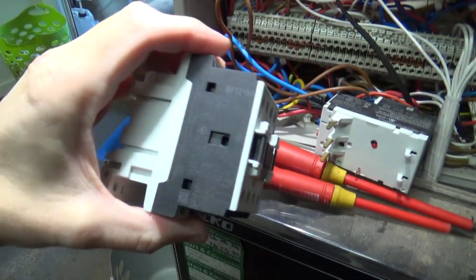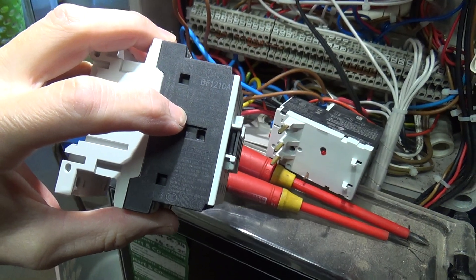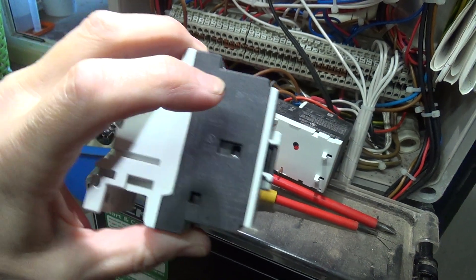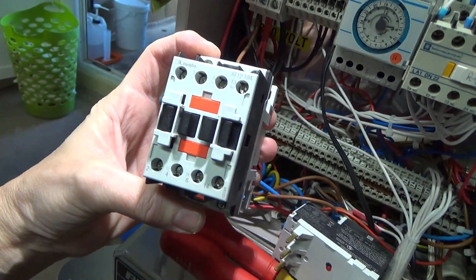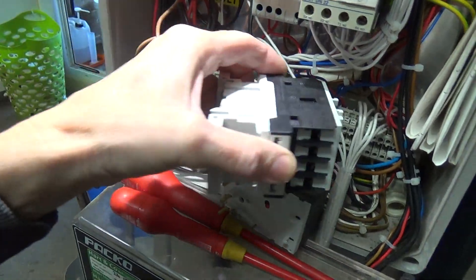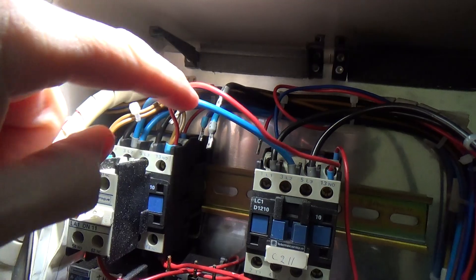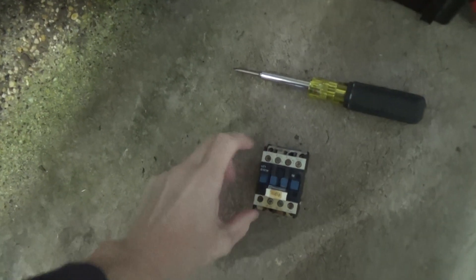We're going with a 12 and not an 18 because it's 2 horsepower at 240 volts, which is what the old one was. And this is 3.2 kilowatts at 240 volts and that was 3 kilowatts at 240 volts - so it's the same spec. We've put dots on there: one dot, two dots, three dots. It's our little system, and we've got the old one if we need to refer to it.